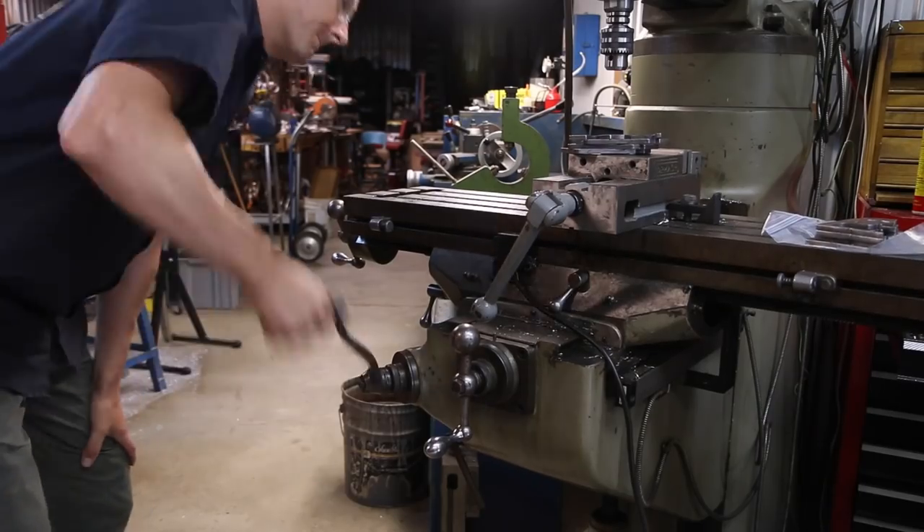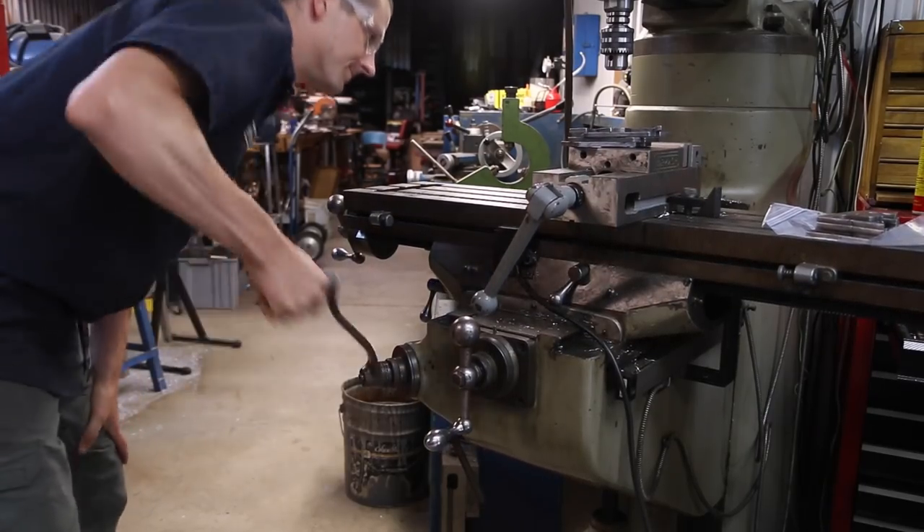Autodesk doesn't have the turning side of Fusion 360 out yet, so we're going to have to do that in SprutCAM. We're going to turn the shaft of this Bridgeport knee crank on the Tormach lathe, then machine the top side on the Tormach mill. Should be a really helpful part because I am lazy - I really didn't want to keep cranking that wheel to lift the knee of the Bridgeport. So welcome to another Wednesday Widget.